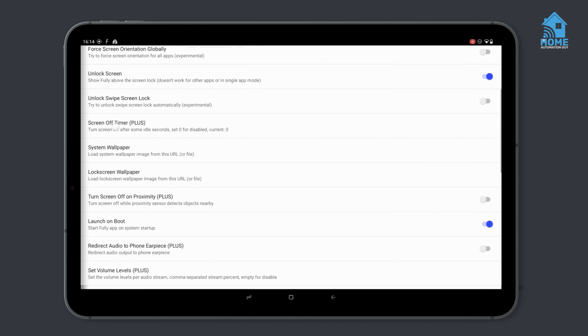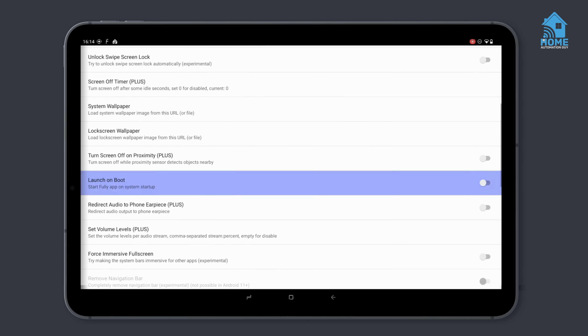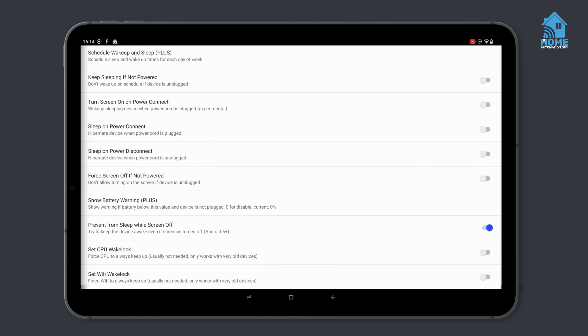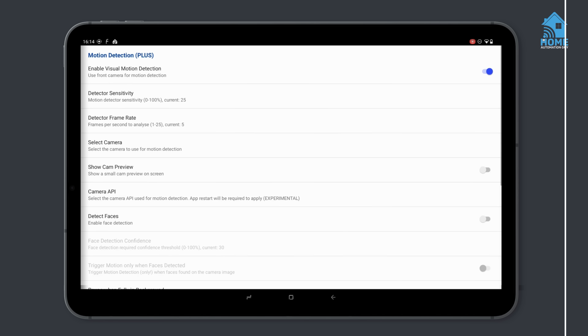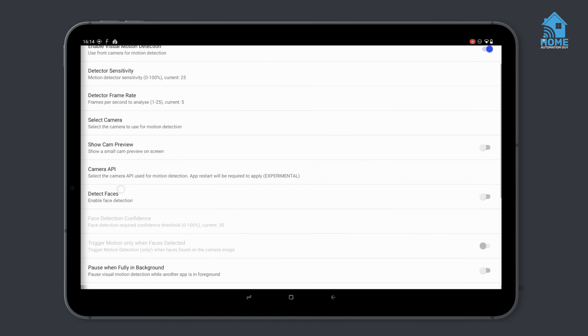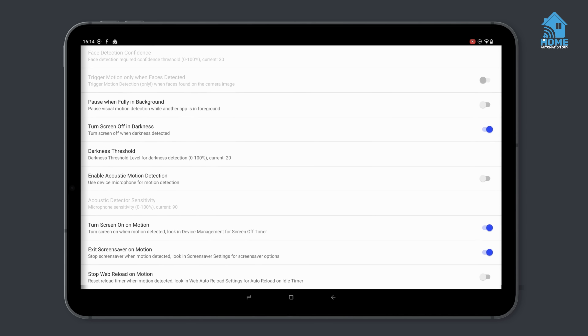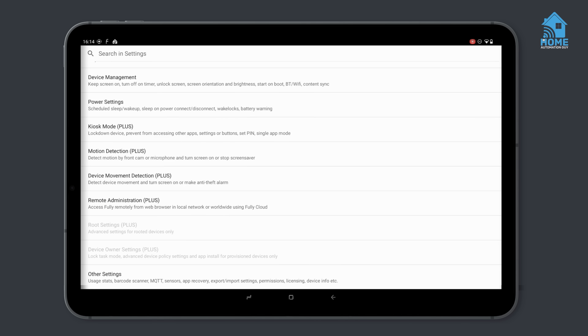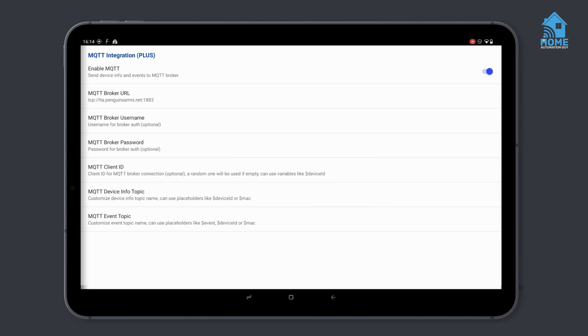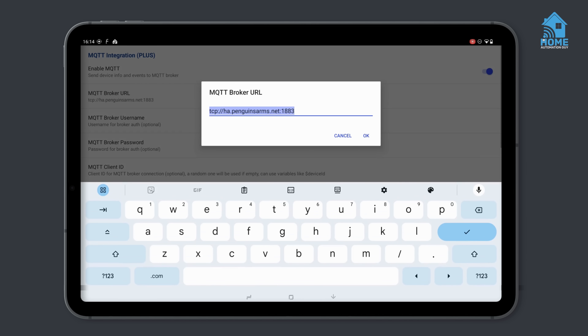I also enable the feature to launch Fully Kiosk on boot so that the dashboard displays automatically whenever the device is restarted. And in the power settings, I turn on the option to prevent the device from going to sleep. In the motion detection menu, which is a premium feature that requires the Plus license, I turn on motion detection support and tell it to turn off the screen when the room is dark. I then enable the options to turn on the screen and to turn off the screensaver when motion is detected. Finally, in other settings, I enable the MQTT integration and type in the URL, username and password for my Mosquitto server. This adds the kiosk app and tablet into my Home Assistant, which is really handy as you'll see later.